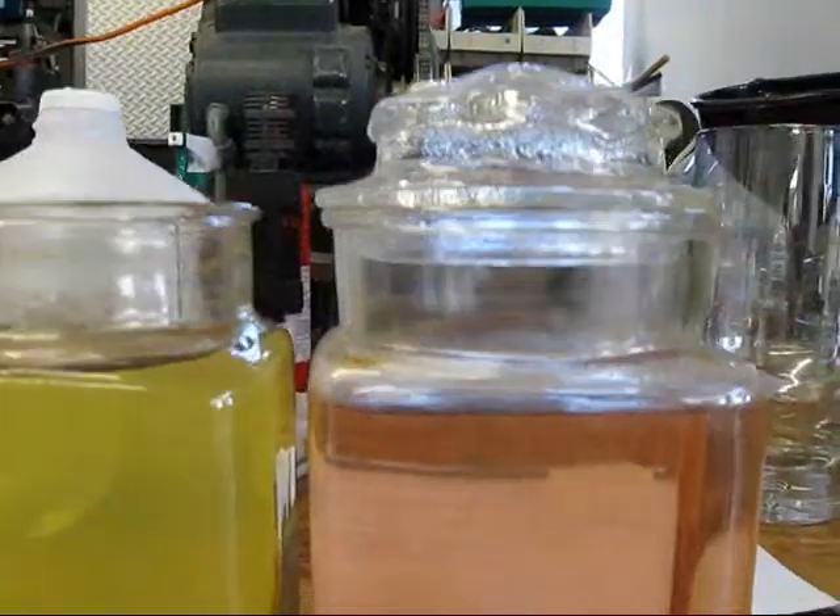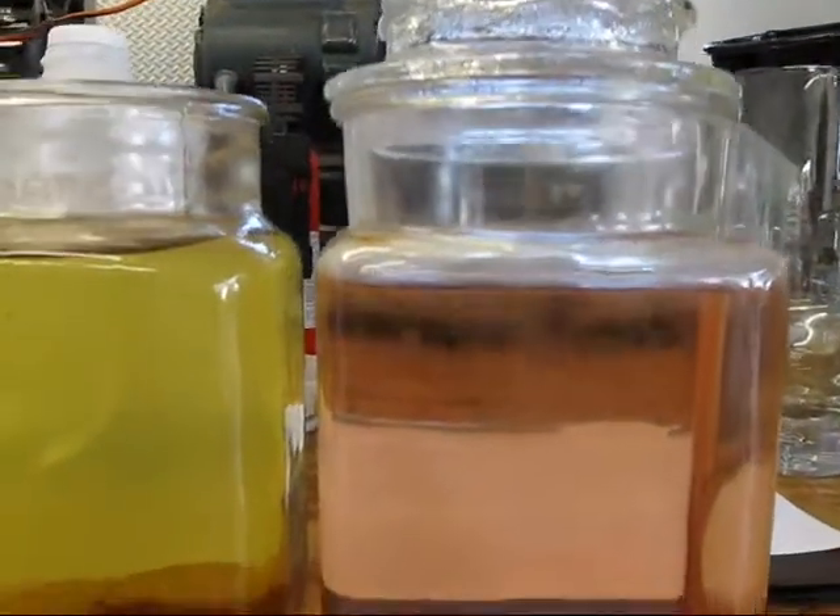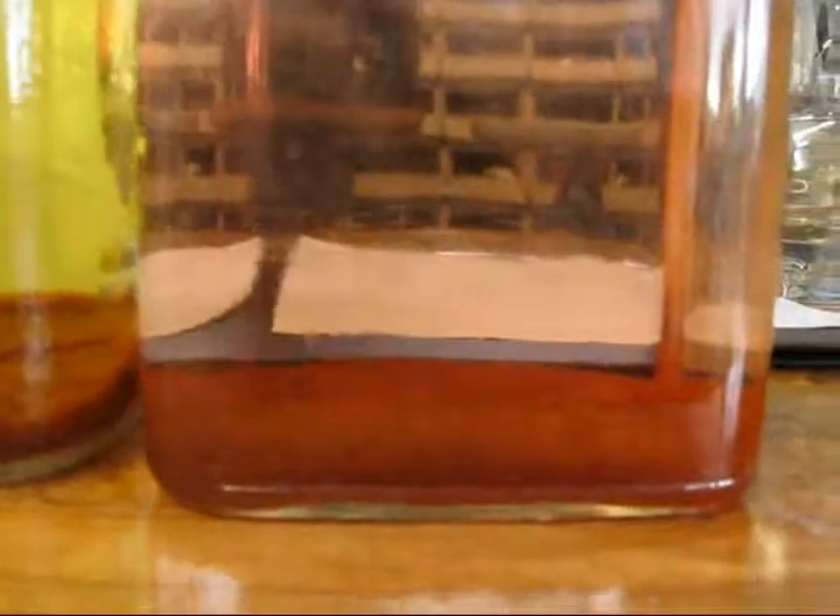This is the after-electrolysis particulate comparison between borax — and there's my finger, if anybody wants to know.